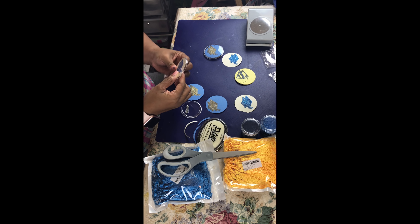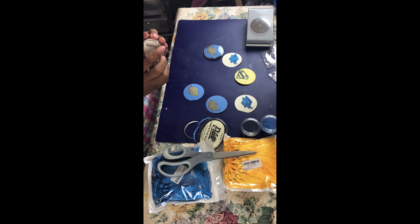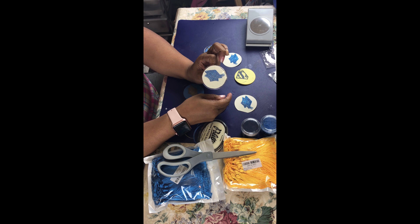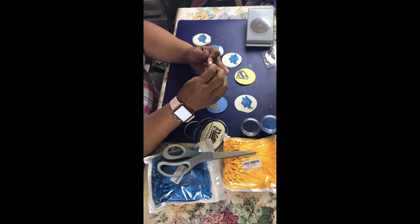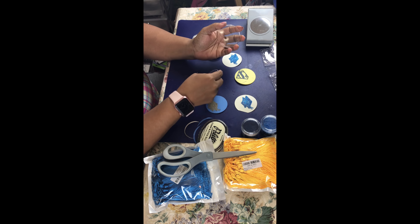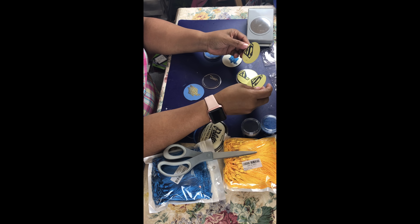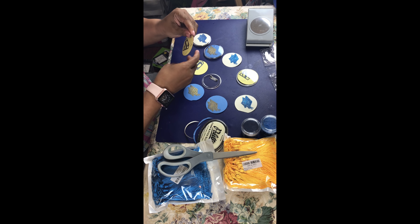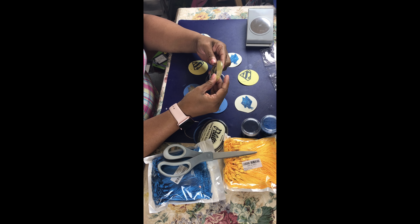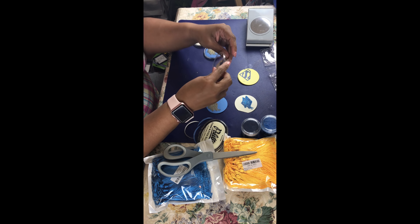The things you're gonna need are tassels in your school colors, embossing powders, stamps, and an embossing stamp pad — acid-free, for use with powders, glitters, chalks, and pigments. You'll also need scissors, a heat gun, two-inch pins, a hole punch, and the papers that you want to use.